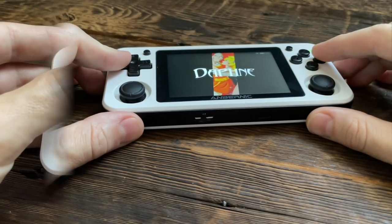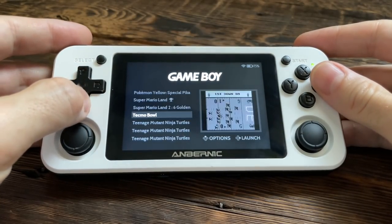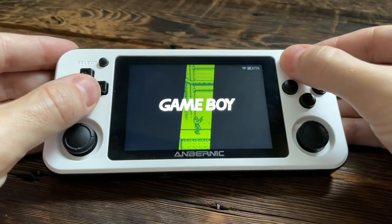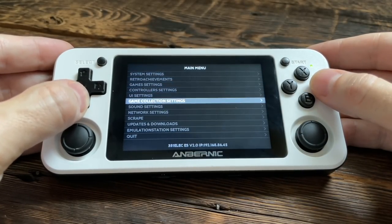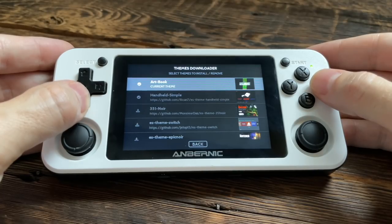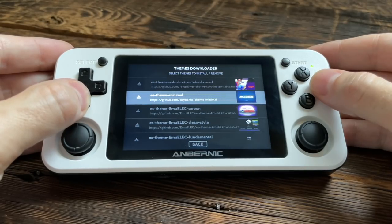351ELEC has a soft spot in my heart because it's the first custom firmware I used on an RG351 device. The first iteration came out in November and it's been making huge improvements ever since. In today's video I have two goals in mind.